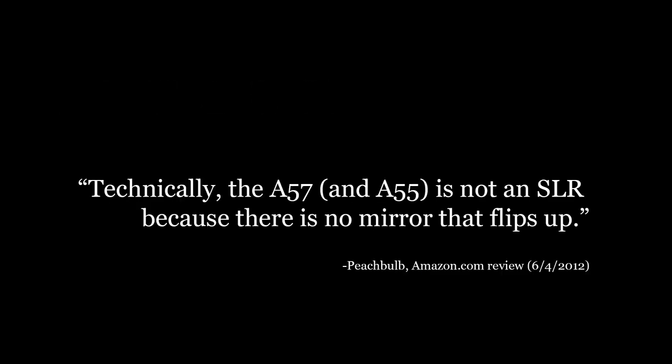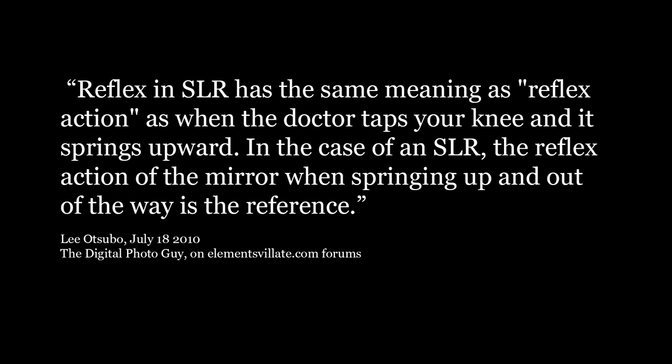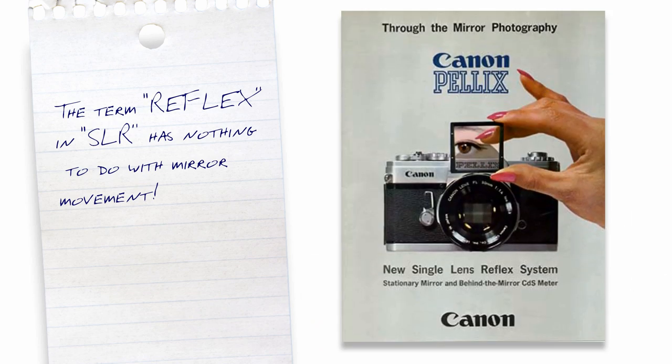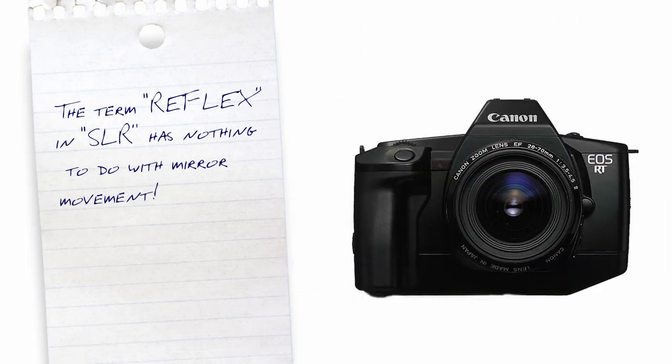A quick look around the internet gives us lots of examples. People seem to think that the term refers to the fact that the mirror flips up. This explanation evokes some nice imagery — that's, unfortunately, completely wrong. I expect that sort of thing from hobbyists posting on forums and product reviews; people say all kinds of nonsense on the internet. However, someone like Michael Reichman of The Luminous Landscape really should know better, so I felt I had to address this. In a review last October of the Sony Alpha 99, Michael Reichman said, 'I'd like to call it a DSLR, but some nitpickers don't like that because there's no prism and moving mirror.' To put it plainly, the term reflex in SLR has nothing to do with mirror movement. And you can see that when Canon released their pellicle mirror cameras in the 1960s, they had no problem calling them SLRs, or later when they produced them in the 1980s and 90s.